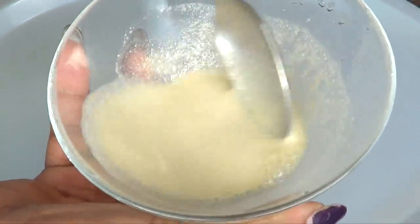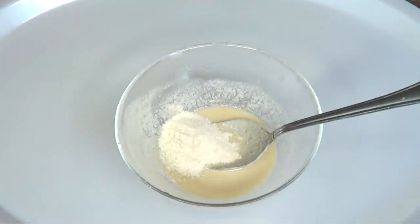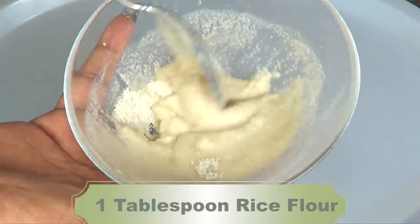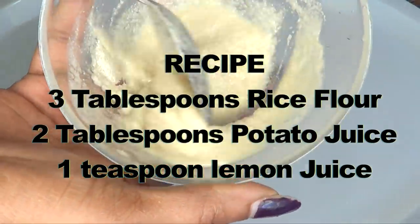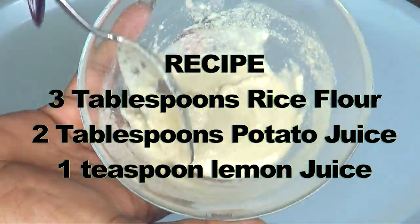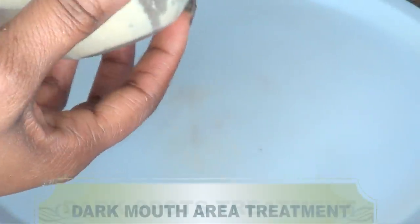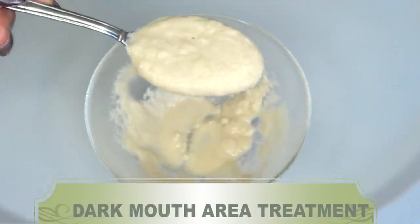After mixing you can clearly see that it's a bit too watery, so I'm going to add another tablespoon of rice flour to the mixture. This is now perfect. So it's three tablespoons of rice flour, two tablespoons of potato juice, and one teaspoon of lemon juice. And here is our treatment for getting rid of dark areas around the mouth.